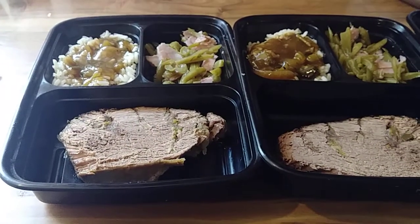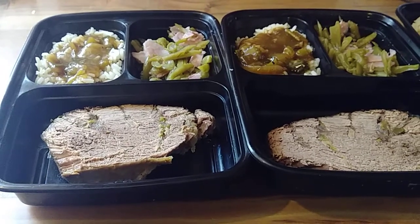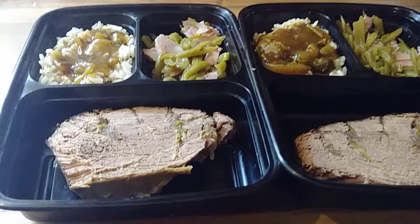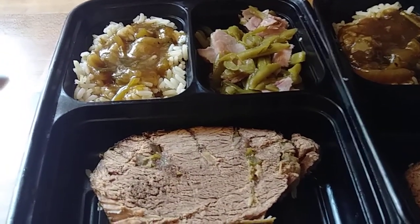Hey y'all, here is the last part of the heat and eat video on the beef roast. As you see I got the roast, green beans with ham, and gravy.